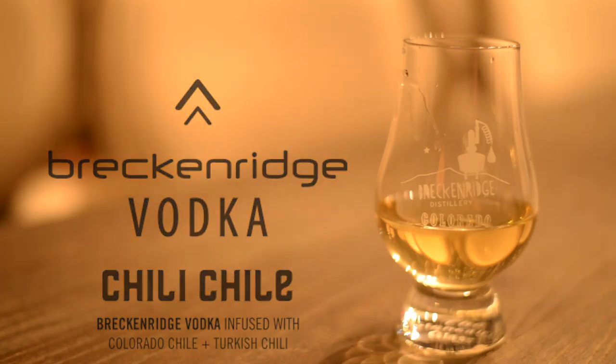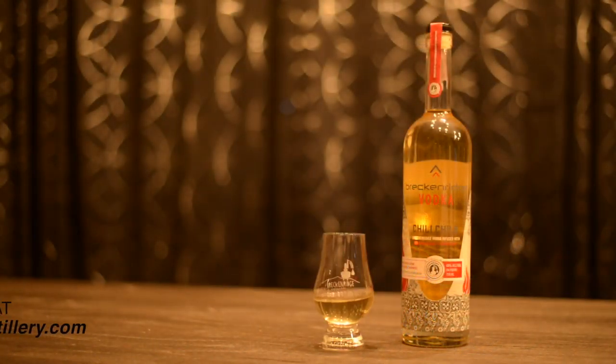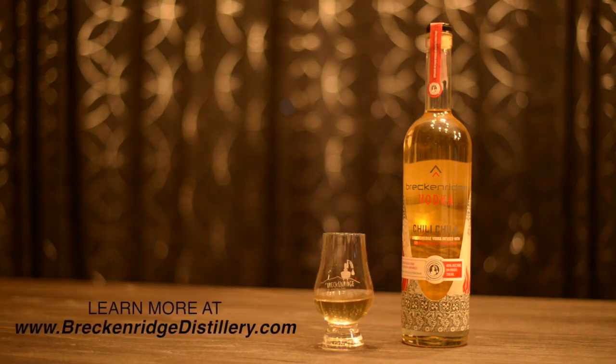Also makes a fantastic mule. If you want a Moscow mule — very popular right now — that has a little kick to it, this is your person right here. And honestly, any cocktail that would complement from a touch of heat, this is your Bobcat.